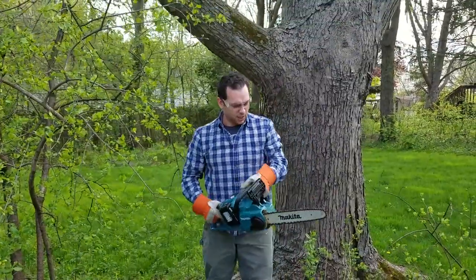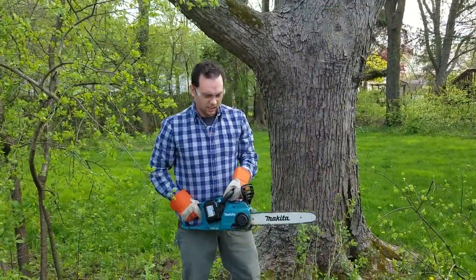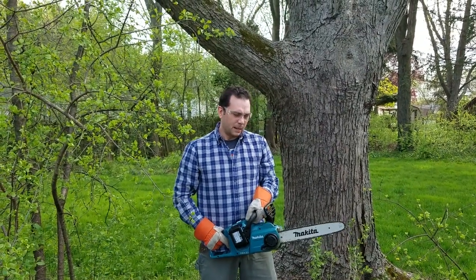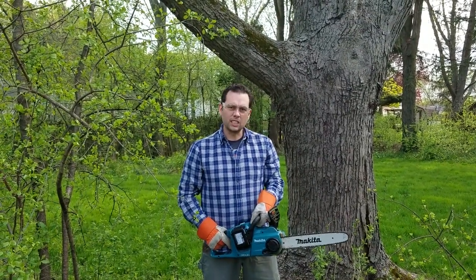It's that easy. This chainsaw is super powerful, it's lightweight, lasts a very long time on a single charge. And best of all, it's just really easy to use and operate.